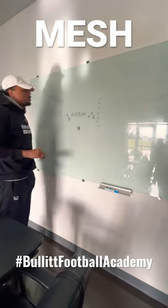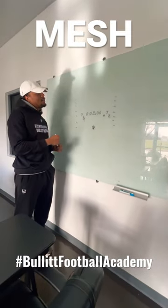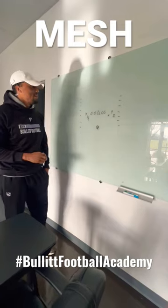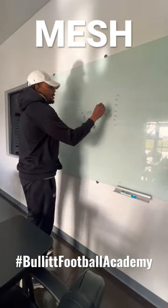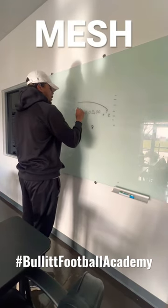The whole point about this is condensing the formation and causing confusion by the defense. I'm going to show you the progressions along with the play. We have the mesh route right here.